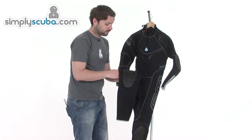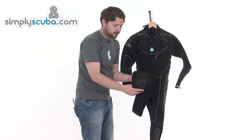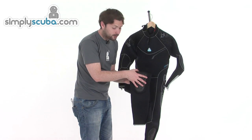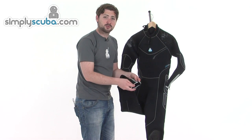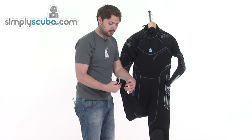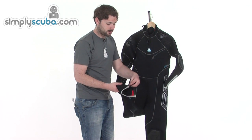Down on the legs, as mentioned, everything is pre-bent, with ribbing on the back to help curve the leg. There's a nice rubberised knee pad on the front to protect the suit when you're kneeling to put your gear together. Down on the ankles it's the same system as the cuffs — double rolled with a large zip and an internal sleeve, so when you pop your boots on over the inner sleeve and zip it all together, you get a nice tight seal.